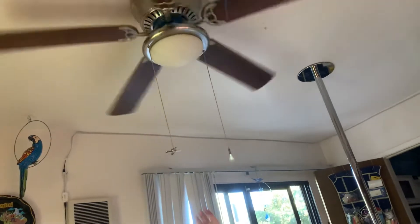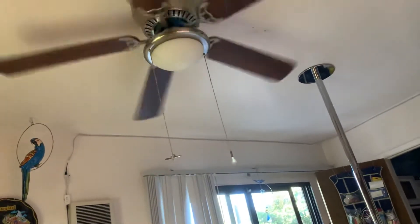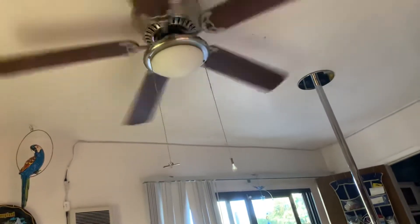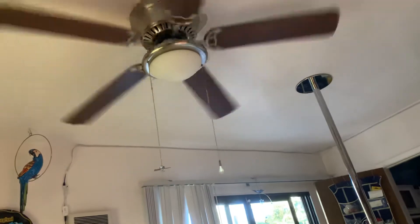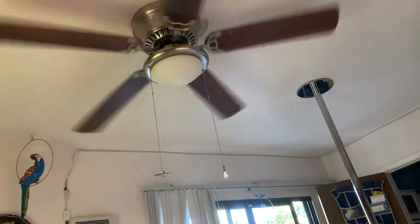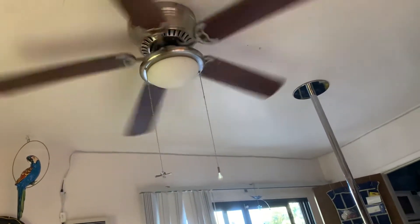It's a warm day today, so it's a good day to have it higher. It's pretty cool fans. A lot of them are on high. It wobbles like crazy on high, so we're not going to turn it on high for too long.